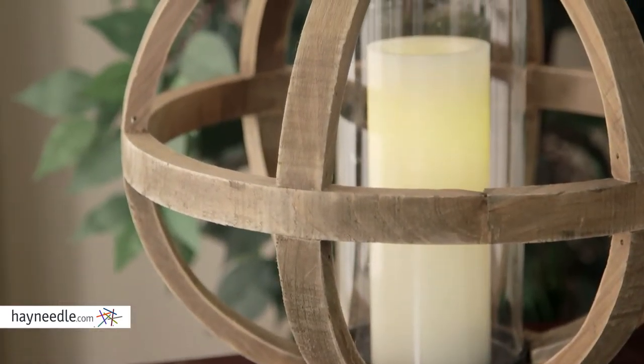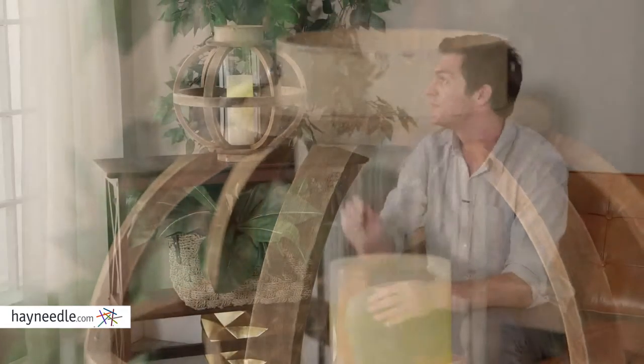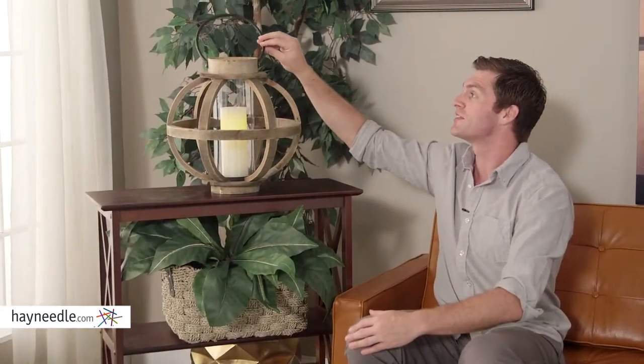The Hurricane is a glass cylinder and the spherical frame is made of a durable rustic brown finished fir wood. The iron handle accentuates the piece while giving you a place to hang and hold it. Just another classic decor piece from hayneedle.com.